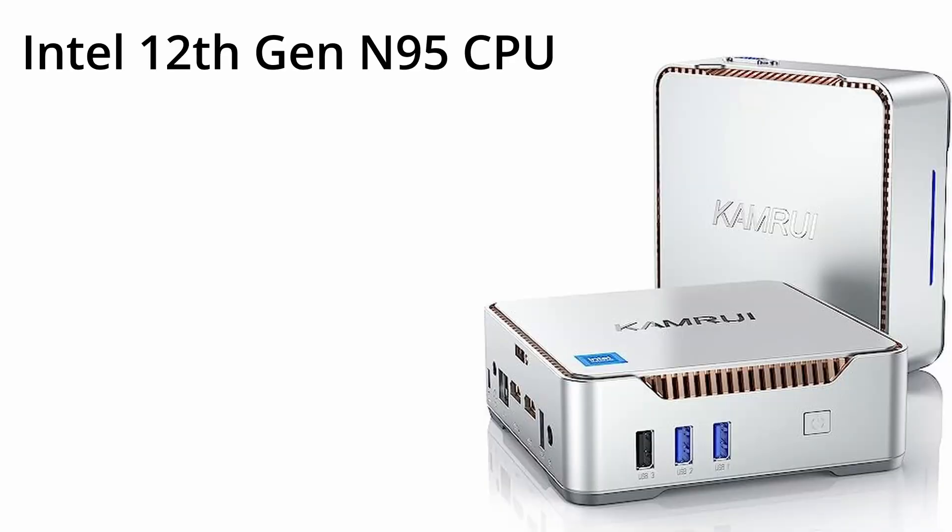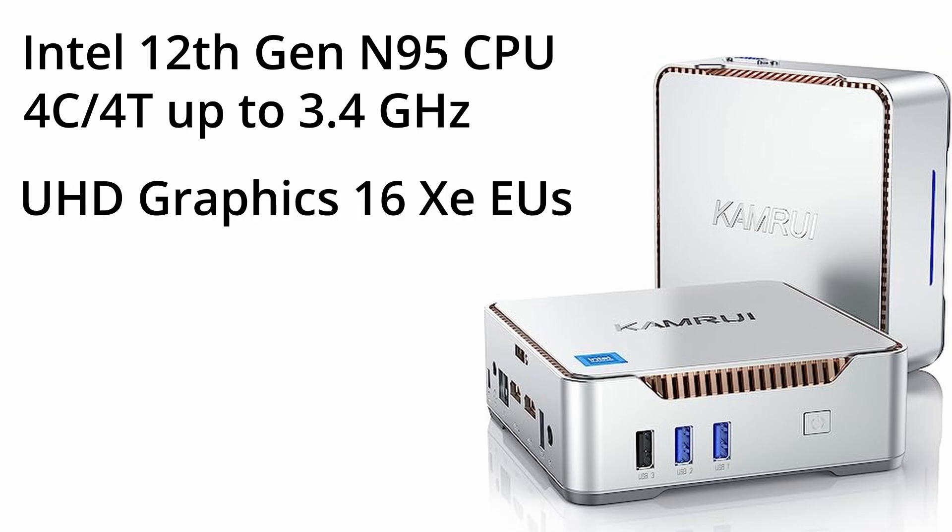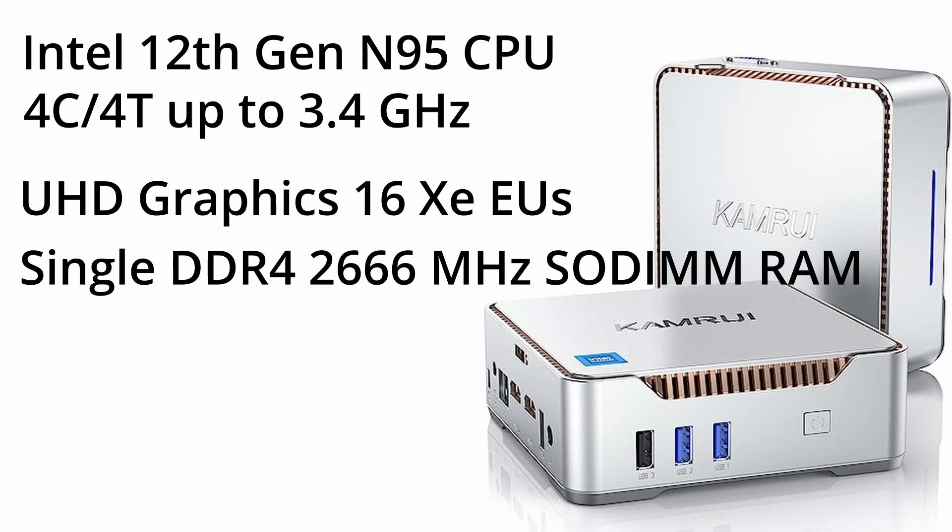Under the hood we have the Intel N95 CPU. It's a 12th gen CPU featuring four little cores. Alder Lake introduced a little-big core structure in Intel CPUs, so these aren't hyper-threaded — it's just four core, four thread — but they can go up to 3.4GHz, which is really impressive for little cores. For graphics we have Intel UHD graphics, which are XE-based, the newer generation from Intel. They do a much better job than previous architectures, but with 16 units you're not going to get a lot out of it. This has a single stick of DDR4 2666MHz RAM — not dual channel, but you can always get a larger stick.